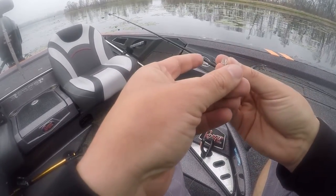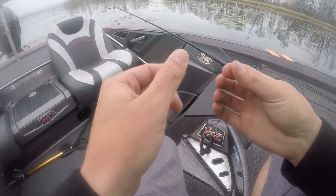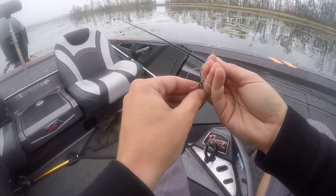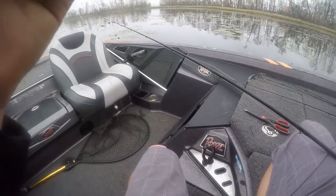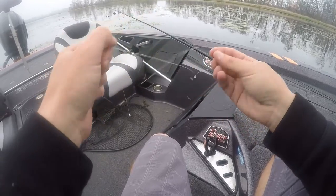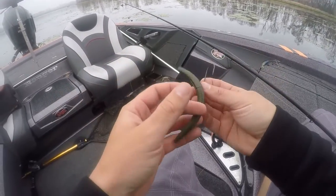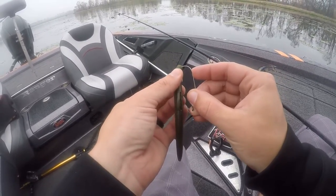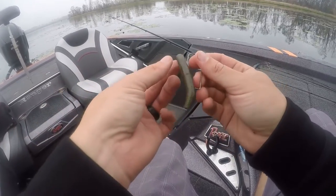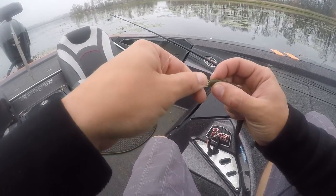I'll show y'all how I'm gonna rig this. These little plastic weights — just run the line through the nose. It doesn't actually have any weight on it, all it does is just help it come through these pads. There's a ton of boats around me so I figure this stuff gets hammered. I'm just gonna drag a little bruiser stick worm around. Water is like 70 degrees, still don't know if they're pre-spawn or post-spawn. Still essentially throwing a weightless stick worm.